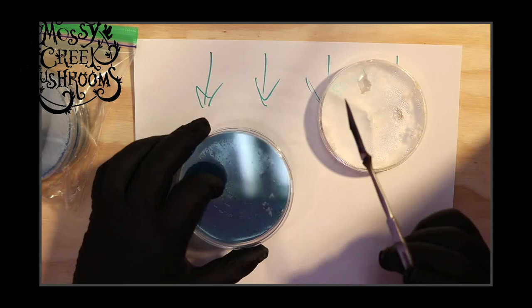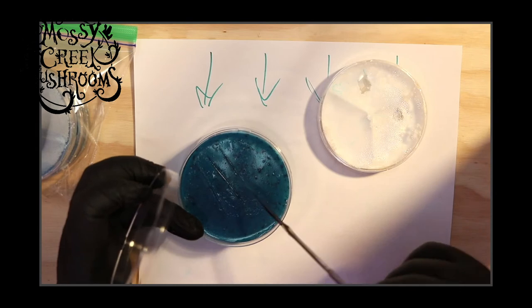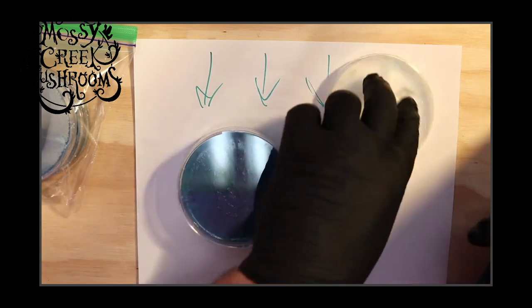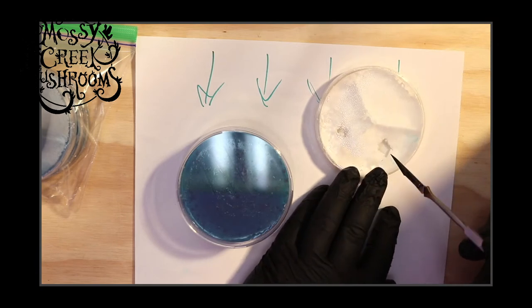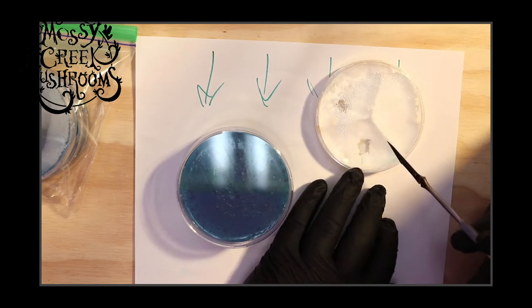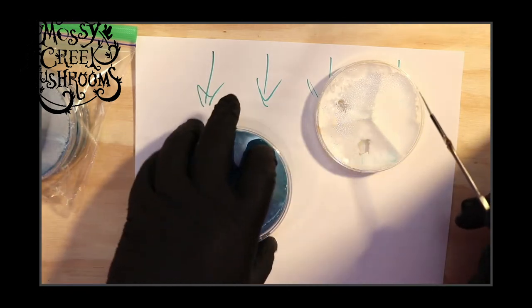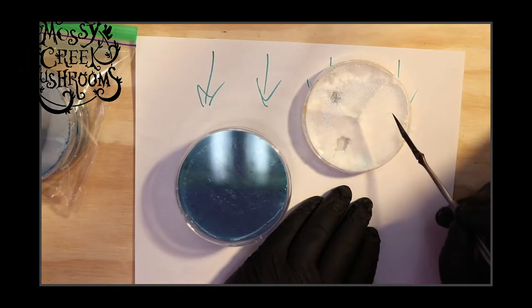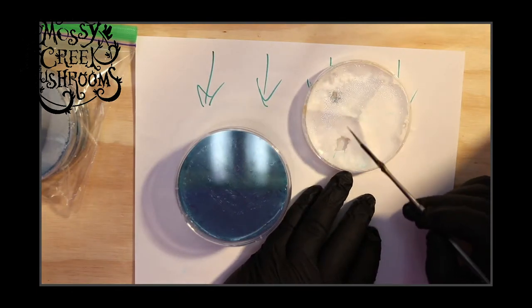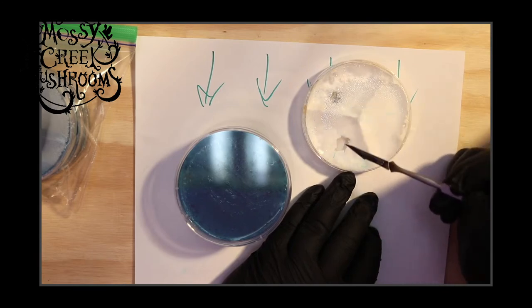Got a nice hot scalpel again. We'll do the Raptor Slash again one more time. I'm going to turn this — I've been working from these sides. What I want to do is put this off to the right because I'm right-handed. I don't really want the site I'm selecting from to be in front of these other two sites.